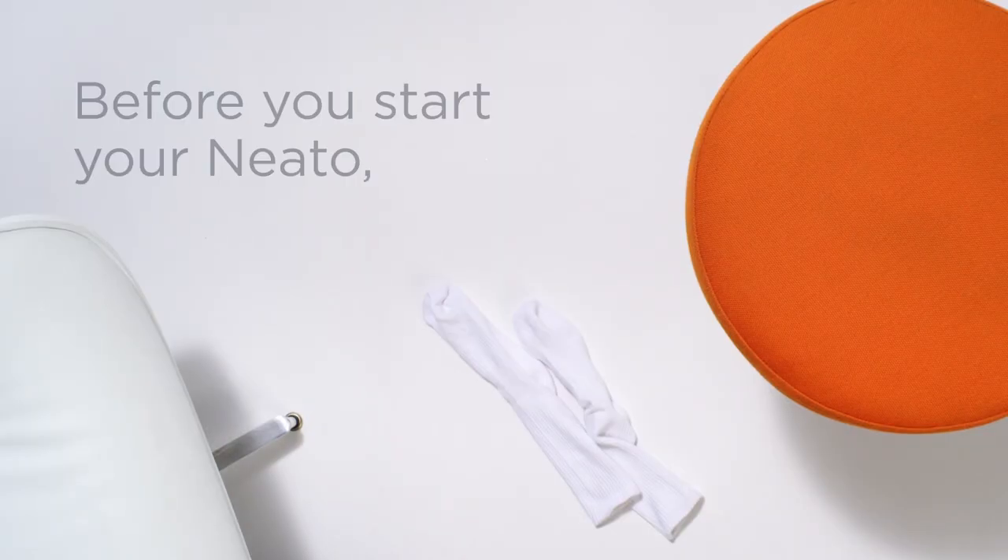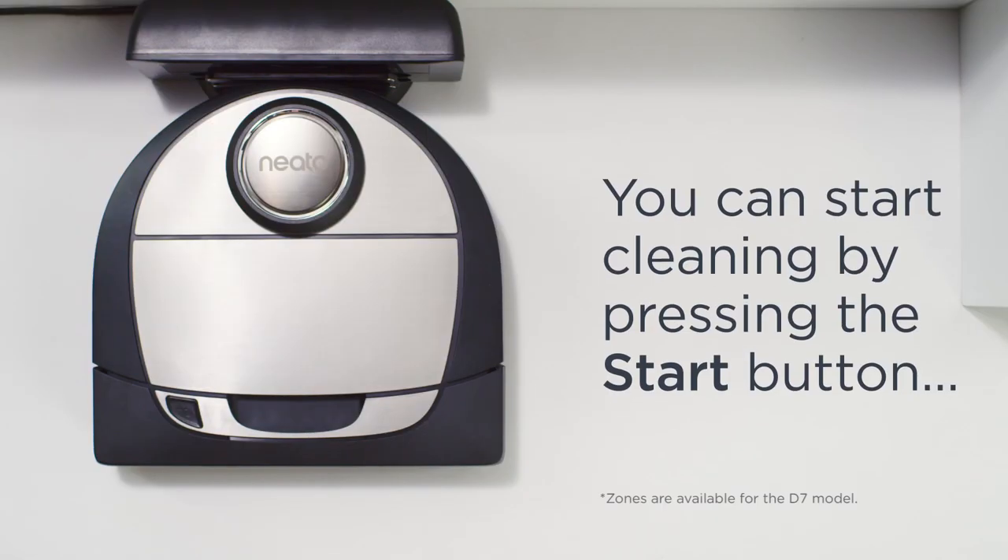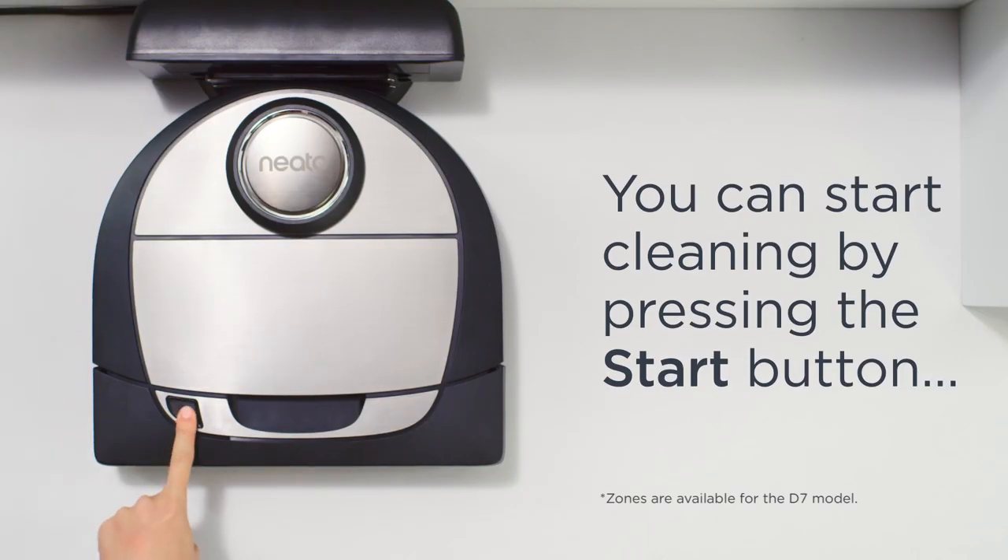Before you start your Neato, tidy up or move any small items like socks or cables. You can start cleaning by pressing the Start button.